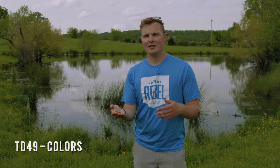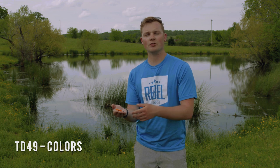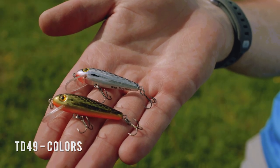If you're fishing in a pond, small lake, or stream, there are a couple of minnow-based colors to choose from as well. We've got a silver minnow and a gold minnow.